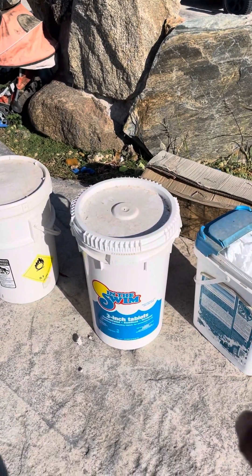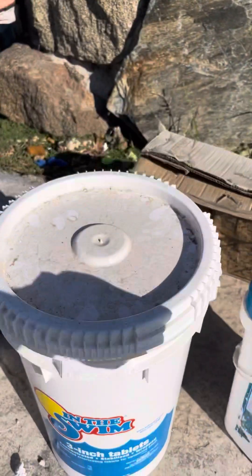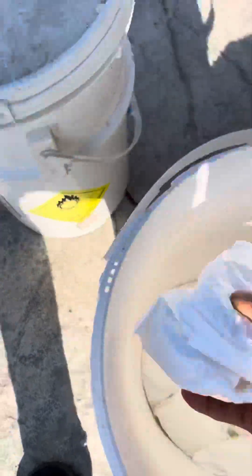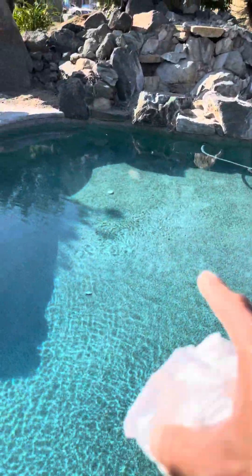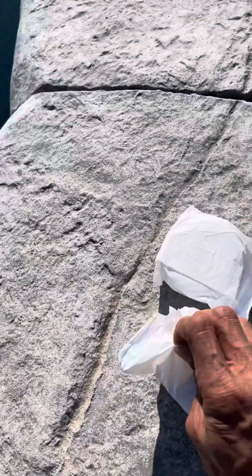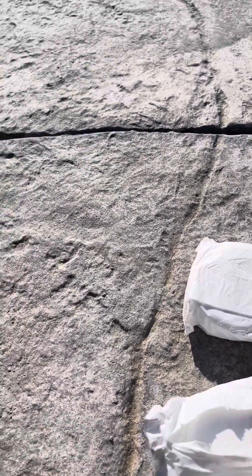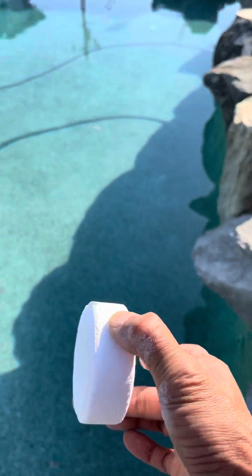If you guys have a bucket of these chlorine tablets right here — the three-inch ones — this is what you need. What you need to do is throw some of these tablets in your pool. As you can see, I've got a tablet there, there, there, there, there — spread them out around the pool.